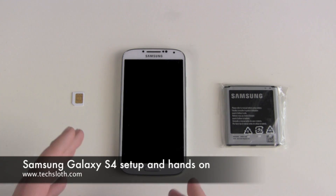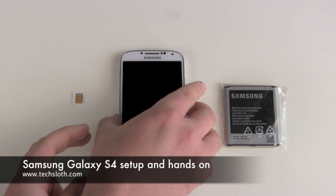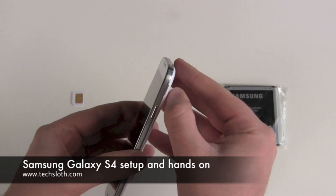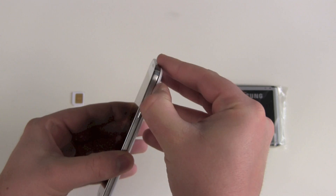Hello YouTube and welcome to the next video with our Samsung Galaxy S4. This time we install the SIM card and the battery, then boot the device and set it up.